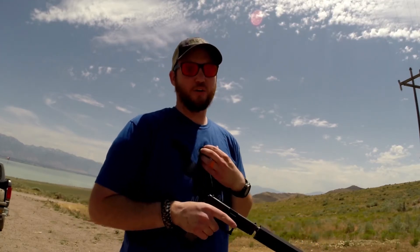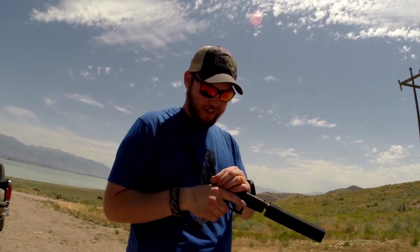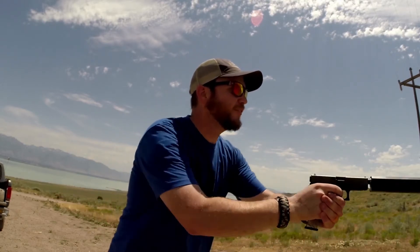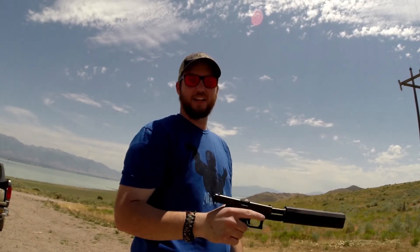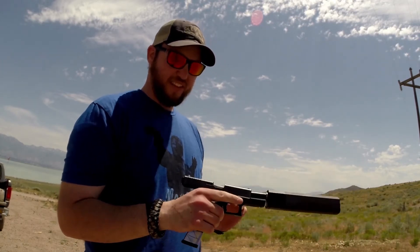I ordered it to do a review to show people. It's a great product so far — if it breaks or anything I'll let you guys know, but it feels pretty sturdy. I think you'd have to try to break it. Shooting a couple of rounds of nine millimeter through the Osprey 45 — quiet as a mouse, it's beautiful. I hope you guys found that useful. If you have questions let me know, and if you liked the video click the like button — it helps motivate me to do more videos. Thanks guys, see ya.